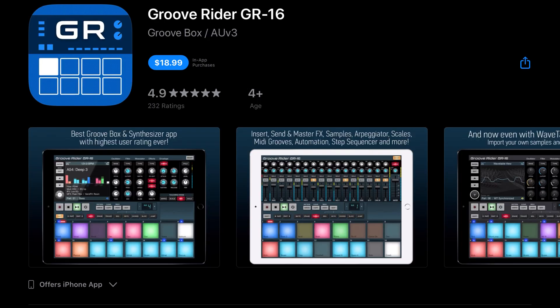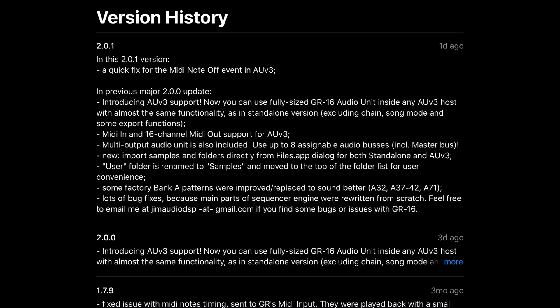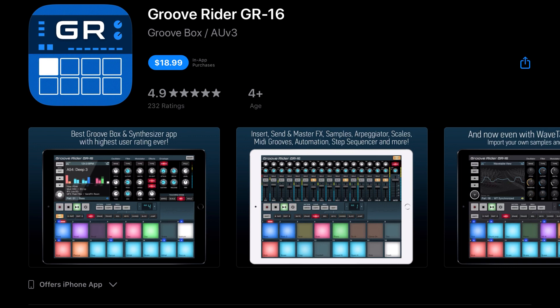After years of waiting, Groove Rider GR16 has added AUV3 support. You can now use the fully sized GR16 audio unit inside any AUV3 host with almost the same functionality as the standalone version, excluding chain, song mode, and some export functions. They've also added MIDI in and 16-channel MIDI out for AUV3, multi-output audio unit support with up to eight assignable audio buses, direct sample import from the Files app, and lots of bug fixes because the main parts of the sequencer engine were rewritten from scratch.